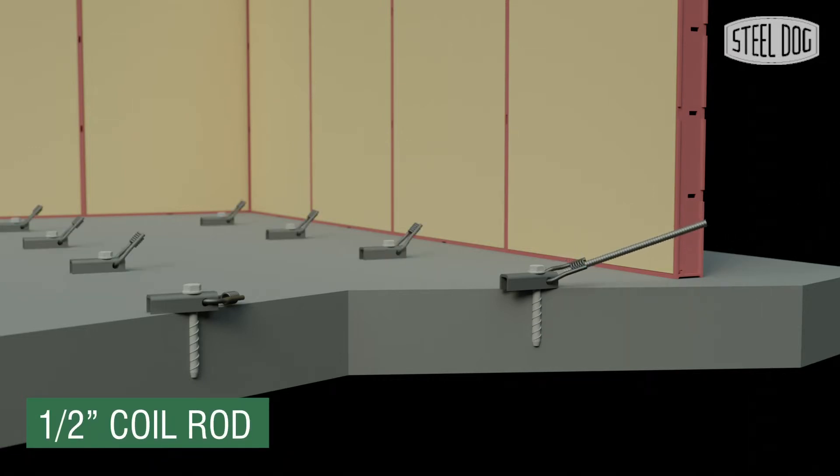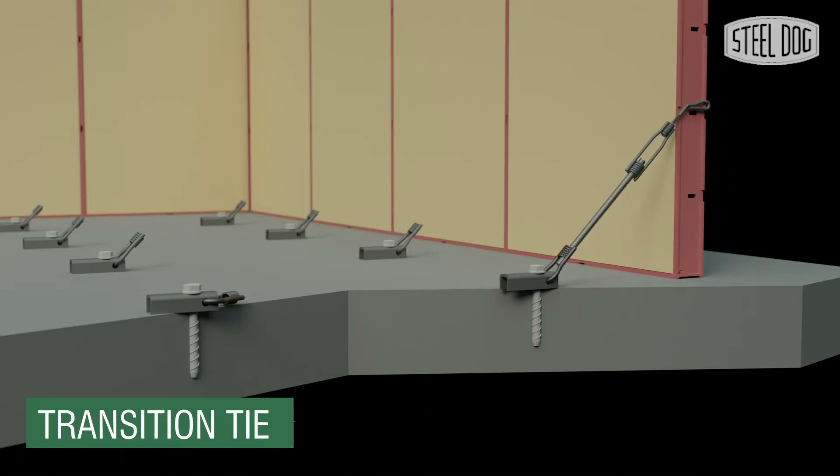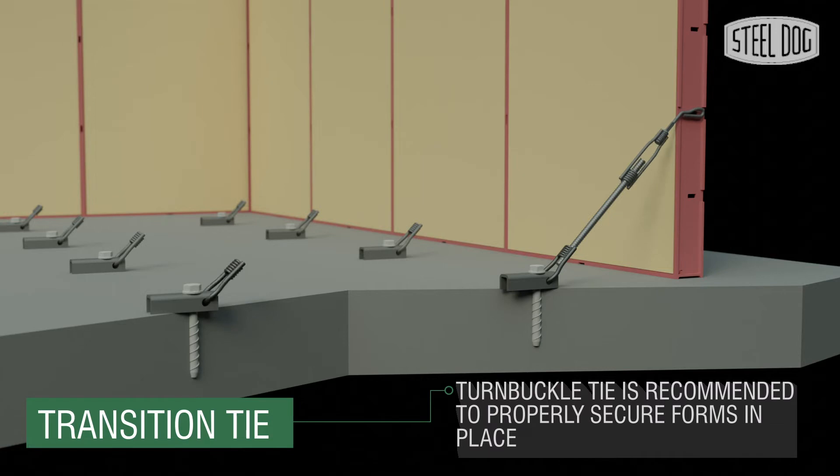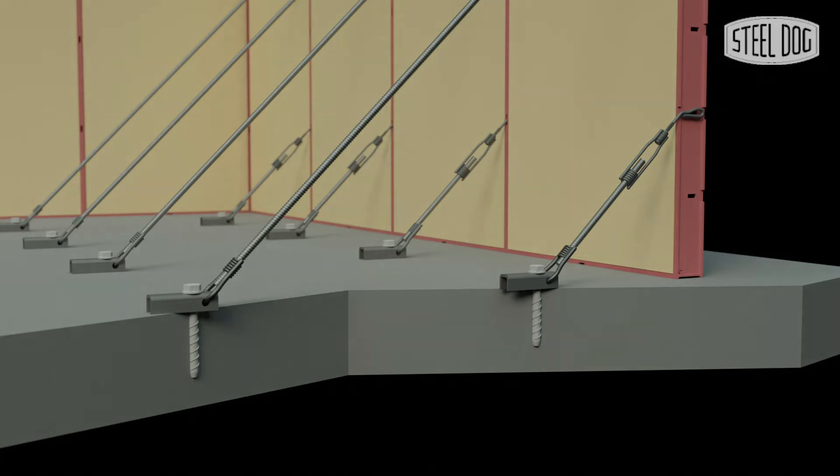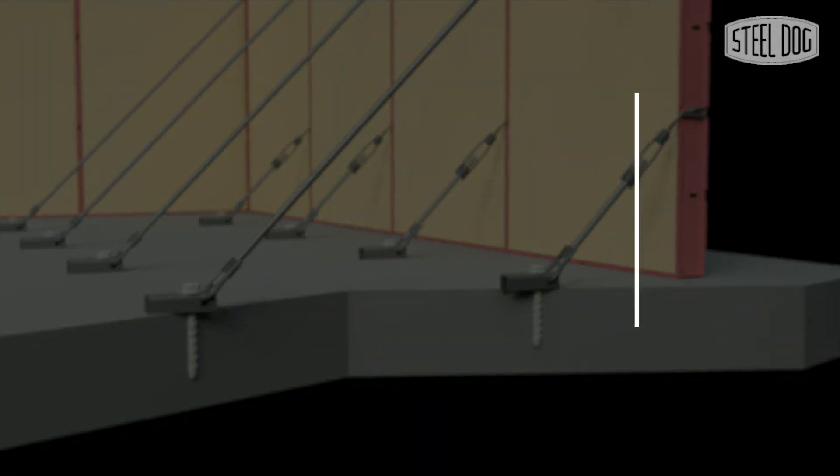Next, thread a length of coil rod onto the anchor bar and attach a Steel Dog transition tie. Shown here is a bent end turnbuckle tie, which can be used with steel frame panels. Turnbuckle ties can be adjusted in place, making installation very easy.